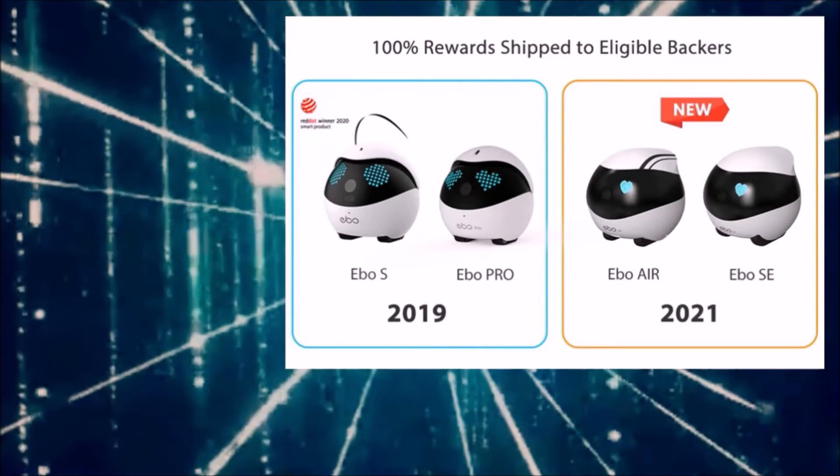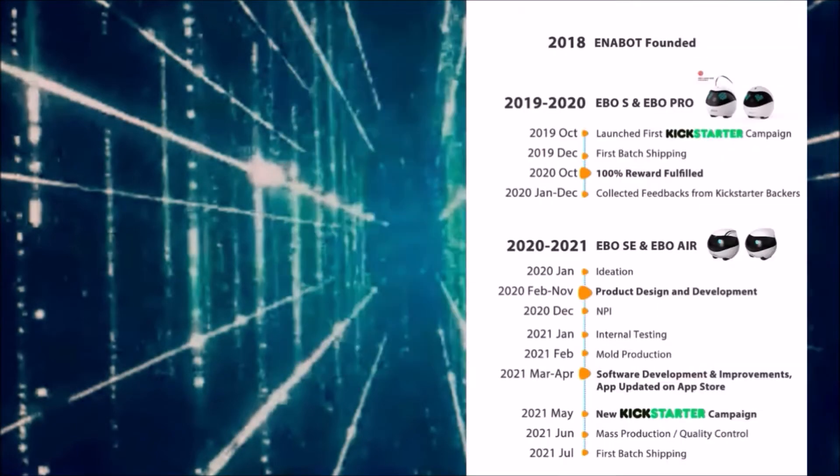Now we're moving on to Ebo. Ebo was a Kickstarter campaign — originally back in 2019 for the Ebo S and Ebo Pro, and now it's the Ebo Air and Ebo SE. The Ebo Air is the next step and will have additional AI features allowing Ebo Air to interact with family members. Both units have a home security feature accessible through the application to patrol your house.